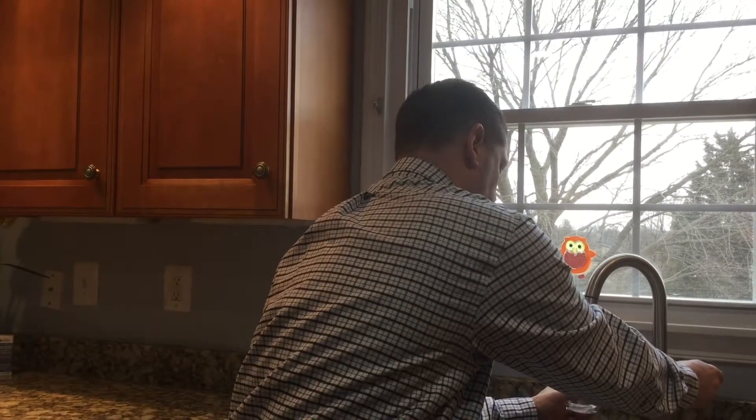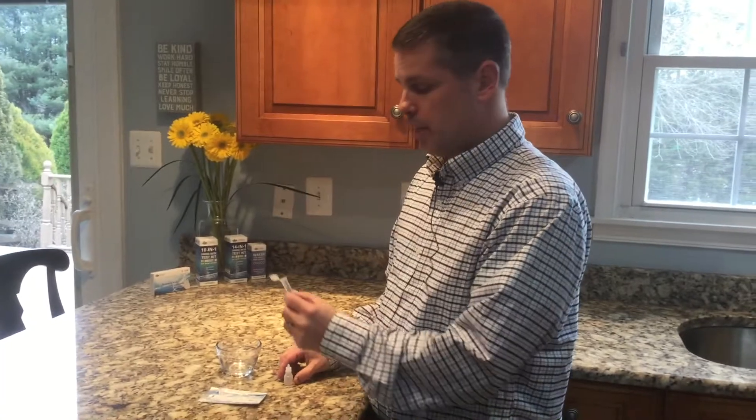The first step is to take a small sample of water and set it aside for two minutes. After we've waited two minutes for our water sample,